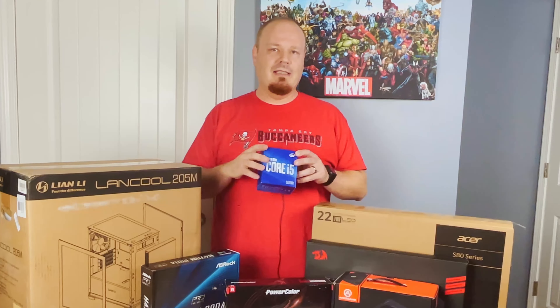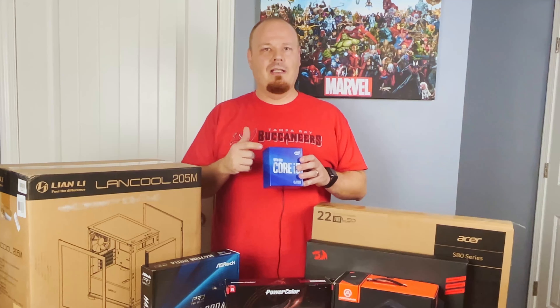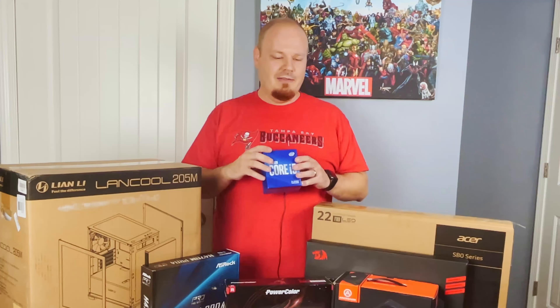I will do some benchmarks at the end so you guys can see how this stacks up. I have a Ryzen 2600X in my rig — maybe I'll run the same benchmarks on mine and kind of see where it gets as well.